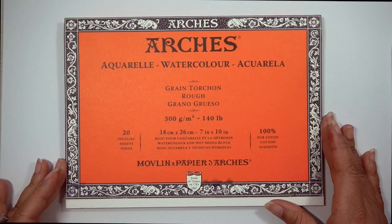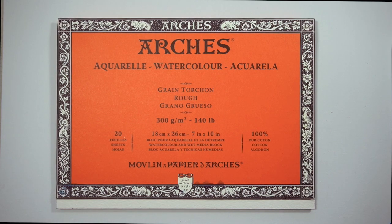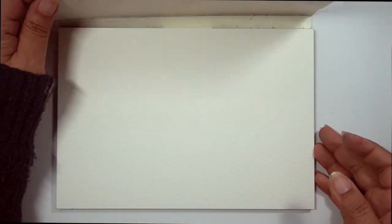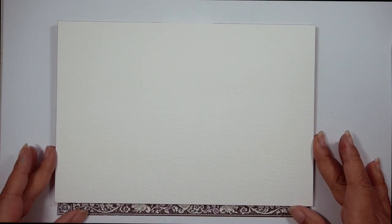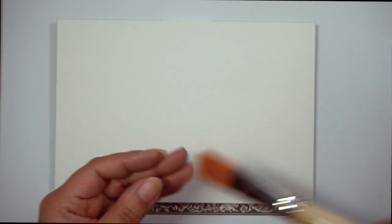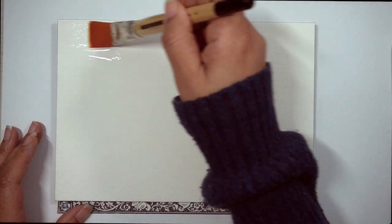For today's piece, we are going to be working on painting a galaxy with lots of depth and dimension. I'm going to be showing you how to add lightness to your piece and how to add shadows to take it from looking like a flat painting to a beautiful dimensional galaxy. My name is Vanessa Lesniak from the Pigeon Letters Design Team and let's get started.